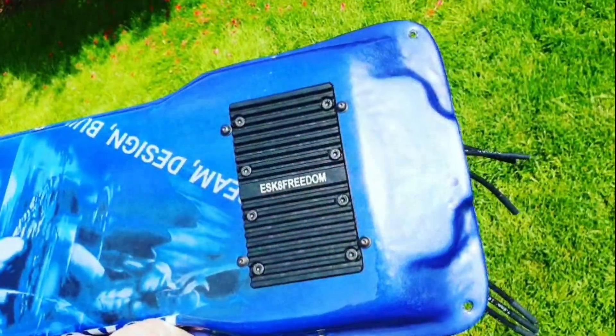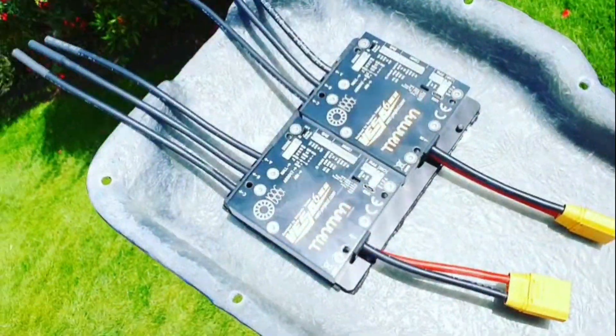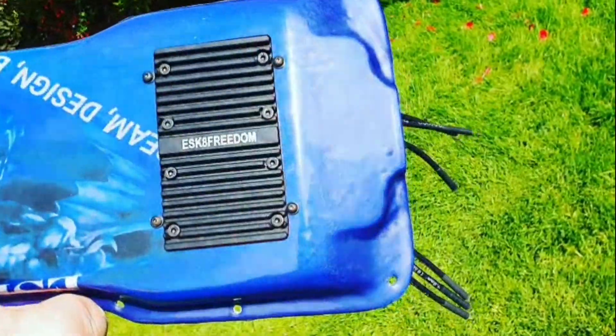Custom enclosure, custom hitsync. Beautiful, installed. Dual Vesk 6 Mk3. Nice.